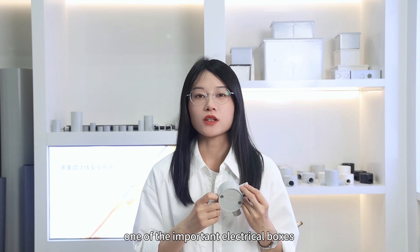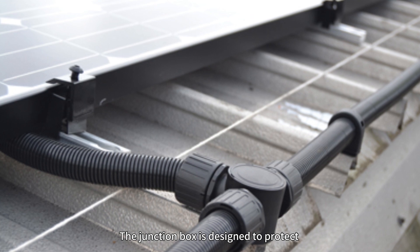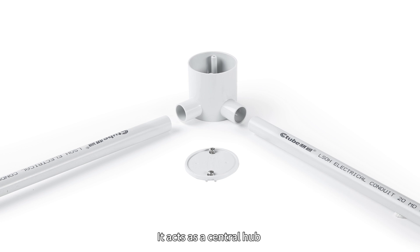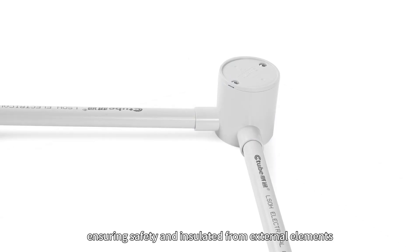Welcome back to C2's channel. Today we introduce the junction box, one of the important electrical boxes in electrical installation. The junction box is designed to protect and organize electrical connections. It acts as an essential hub where wires can be securely joined, ensuring safety and insulation from external elements.